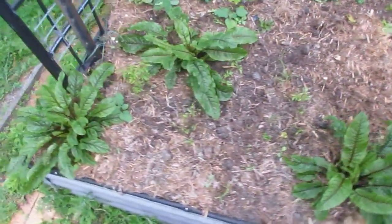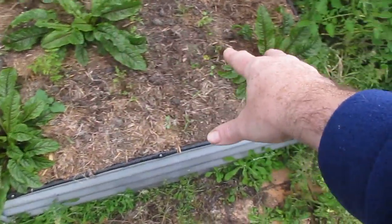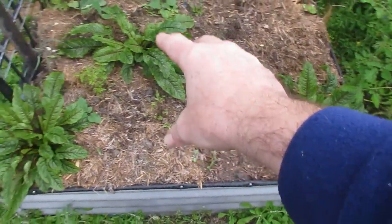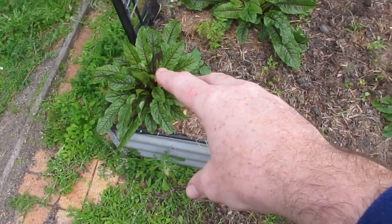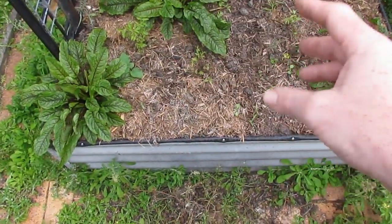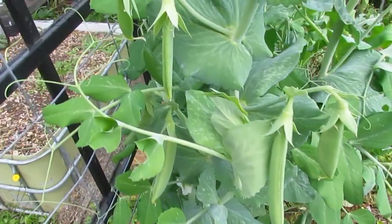Down the back here this bed is doing fine. We've got some volunteer black Russian tomatoes popping up. The red sorrel in here has been picked a lot more than the stuff in the hay bale beds out the front and is producing a lot better — so this shows that the soil beds still outperform the hay bale beds. Some more honeypod peas here; these are the bees' favorites, which is why we've got three lots of them growing.